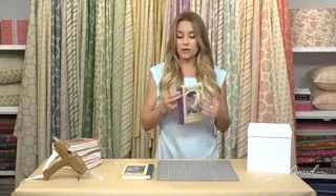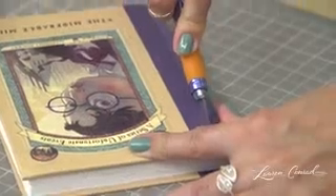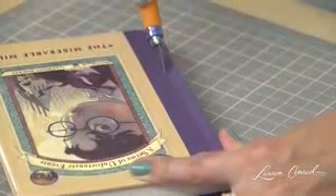To start, you're going to take your exacto knife and a book, and you're going to cut off the front and back cover. It's easiest to do it along a line that's already there.